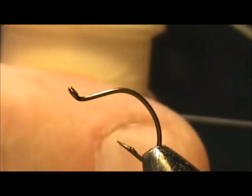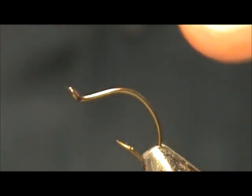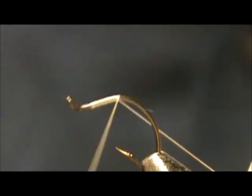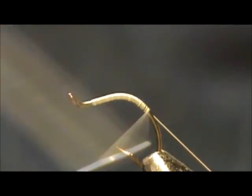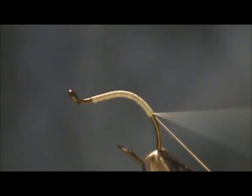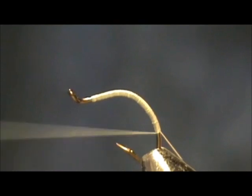I'm going to start out with white or cream thread. I'm going to take about a foot of it and pull it off the bobbin. I'm going to start tying it in and leaving a foot tag. I'll put it down at the eye and take it towards the back, going down around the bend, keeping a decent, pretty tight base.